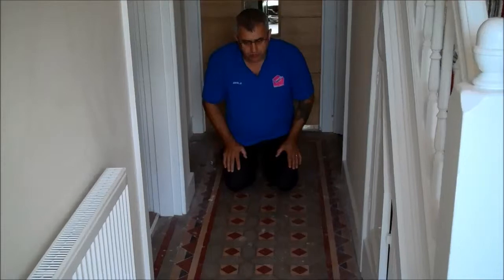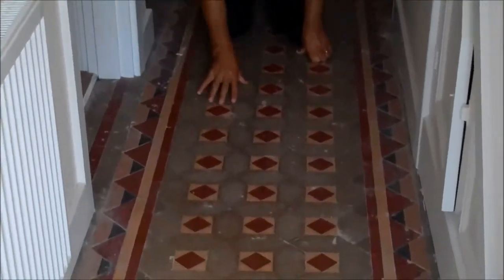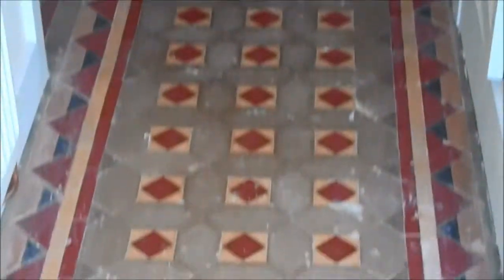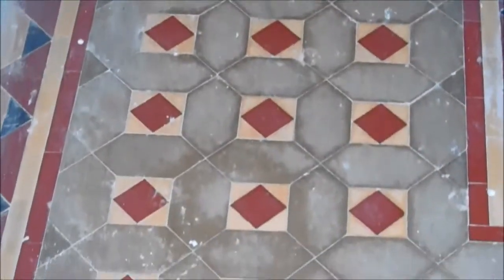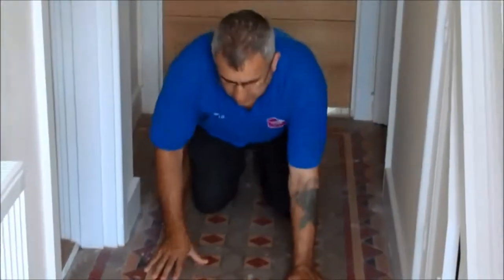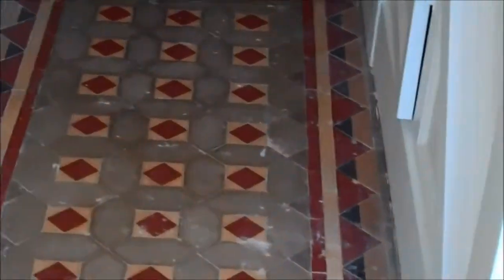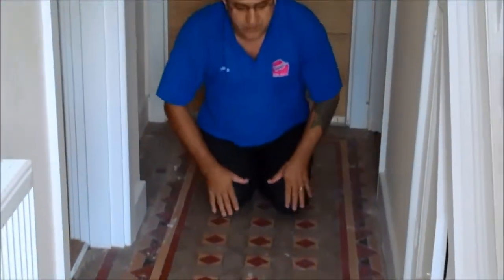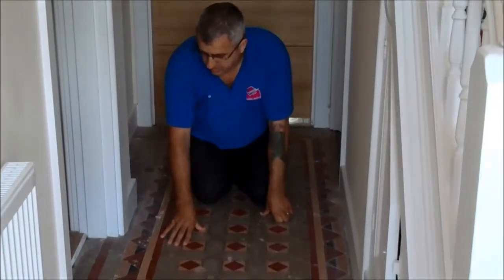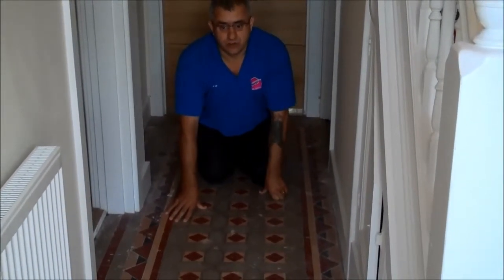We are here today to do this Victorian tile floor. There is a lot of plaster on the floor, cement, all sorts. So we are here to restore this — you can see how grubby and bad this is. We will show you when we finish this, it is going to look right and should look really good. We will show you the process.